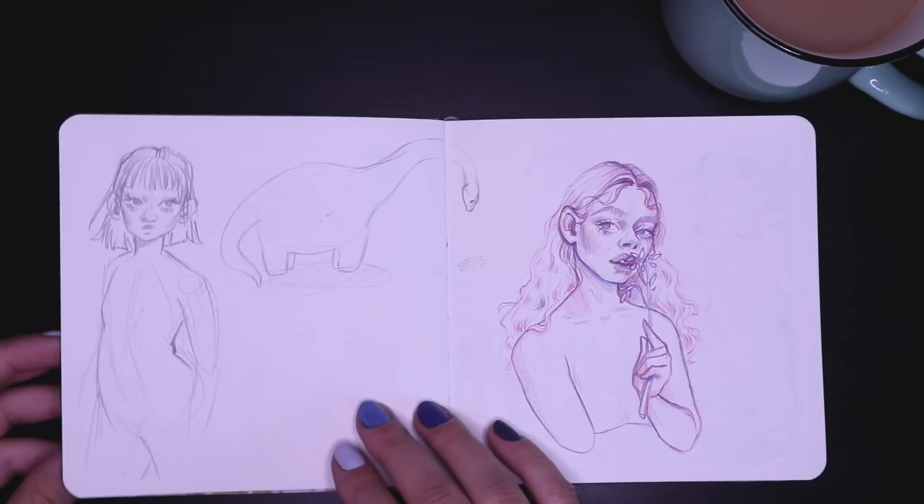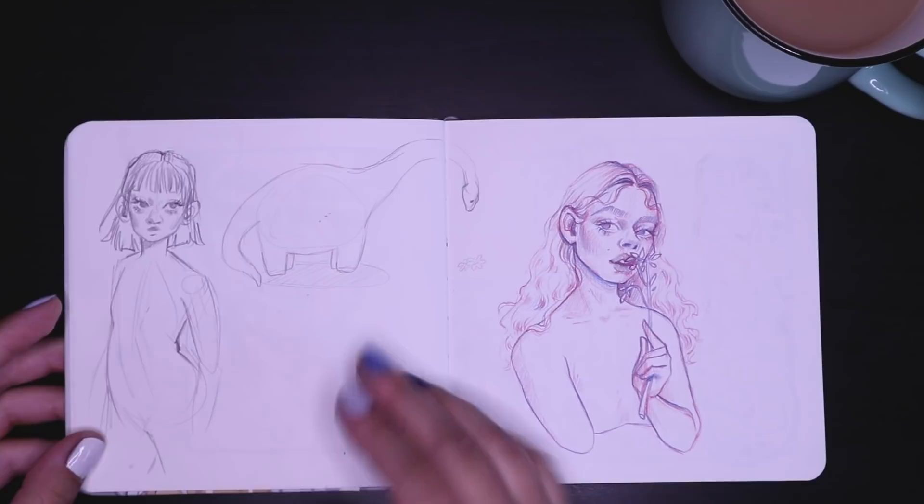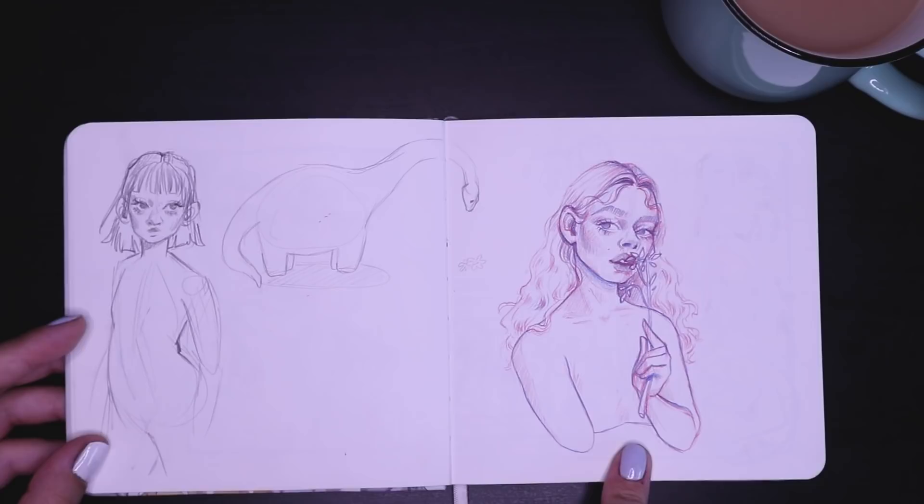Here I'm not really sure what happened — I drew a dinosaur. And then I drew another girl with my red and blue pencil combo.